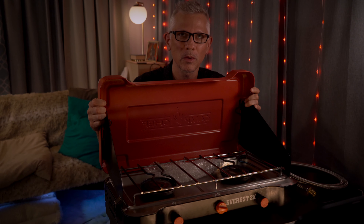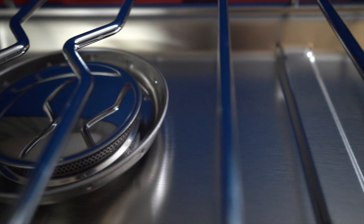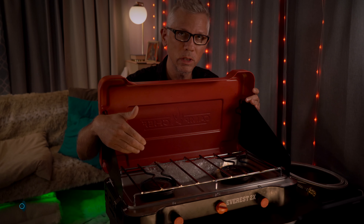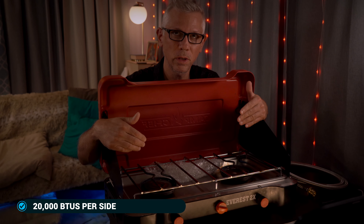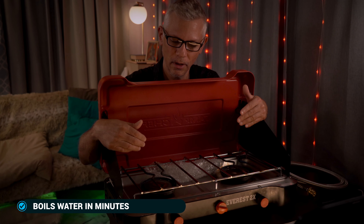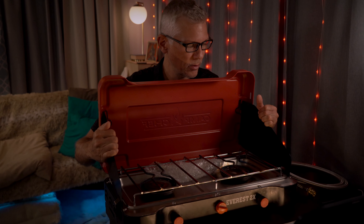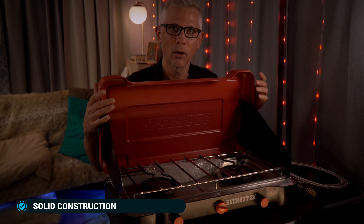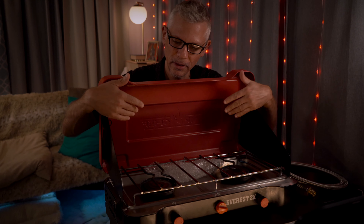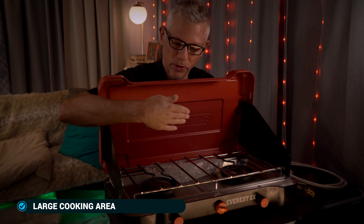Just to sum up on the Camp Chef Everest 2X, I really like this two burner stove with 20,000 BTUs per side — makes cooking quick and easy, you can boil water in just two to three minutes. Electronic ignition is great, the windshields latch in place and are sturdy, holding the unit together. When you take these off, there's a little magnet on them to keep it in place so it's not bouncing around in travel. It's got a large cooking surface area.